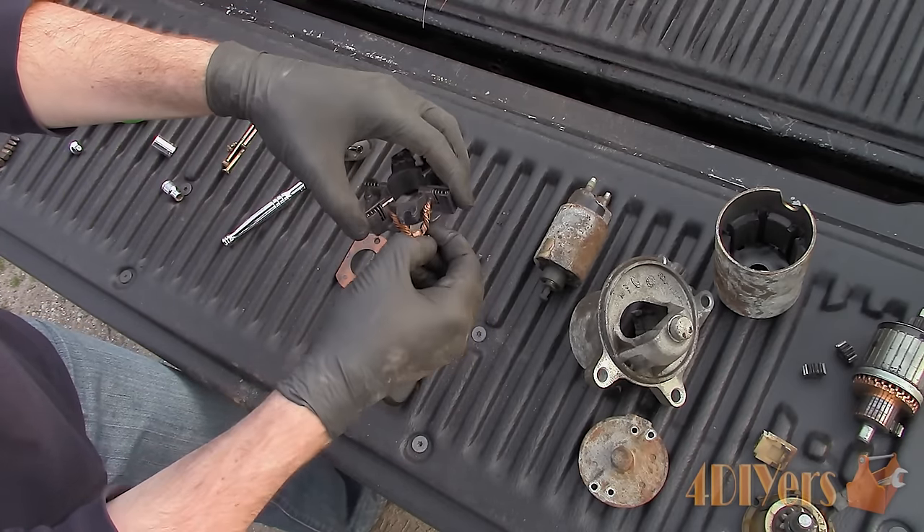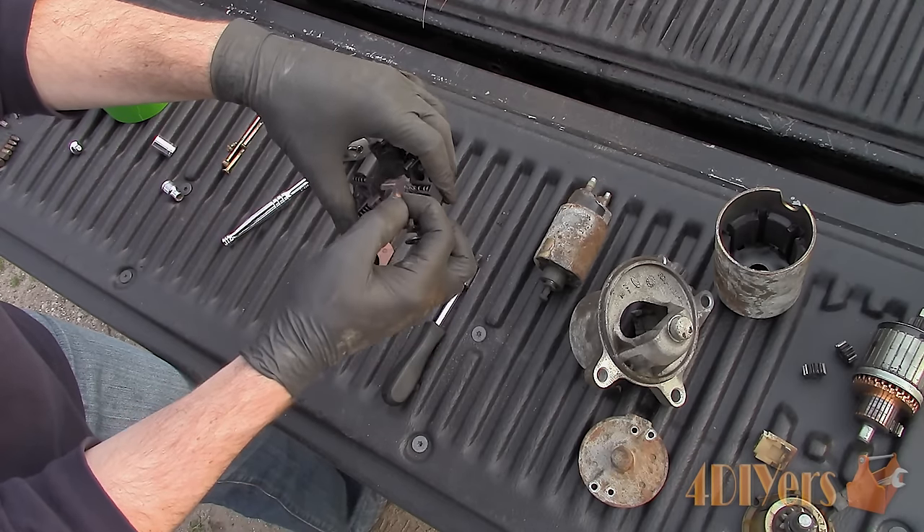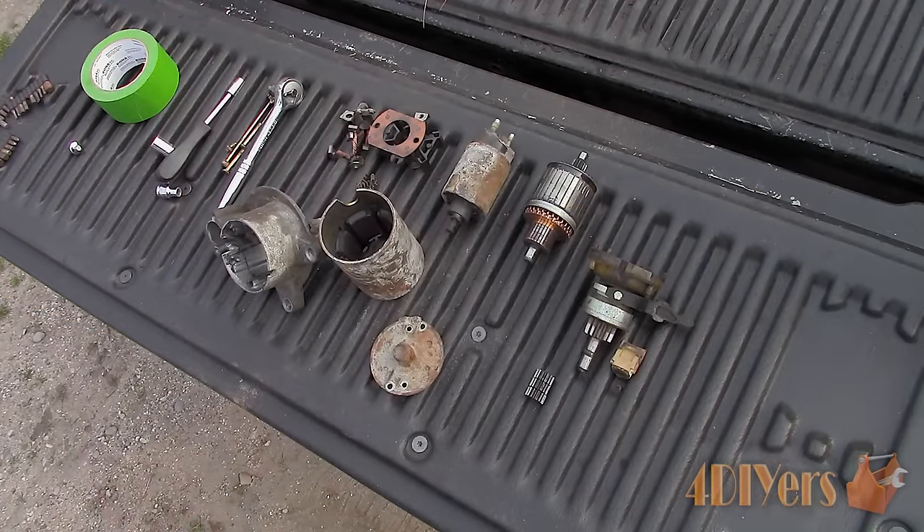Fully remove the metal clips and pull the brushes out. Be extremely careful not to lose the springs in the process. After almost full disassembly we should be left with something like this. I will be disassembling the final drive a little further on in the video.